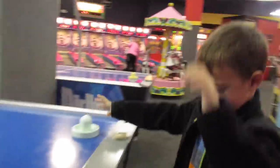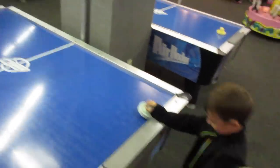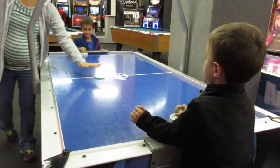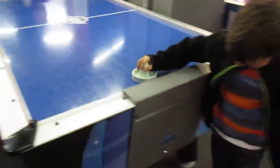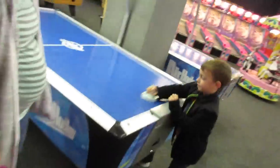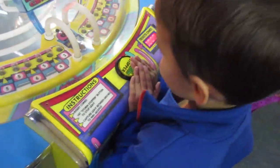The boys are gonna battle it out on the air hockey table. Carson wins it! Good job dude, you win. Hey, good game Colin, you tried. I'm running out of battery already, this sucks. There's only one token left — they're gonna try this little guy. Oh, two tickets! Alright, Carson got 26 tickets and Colin got 21 tickets.